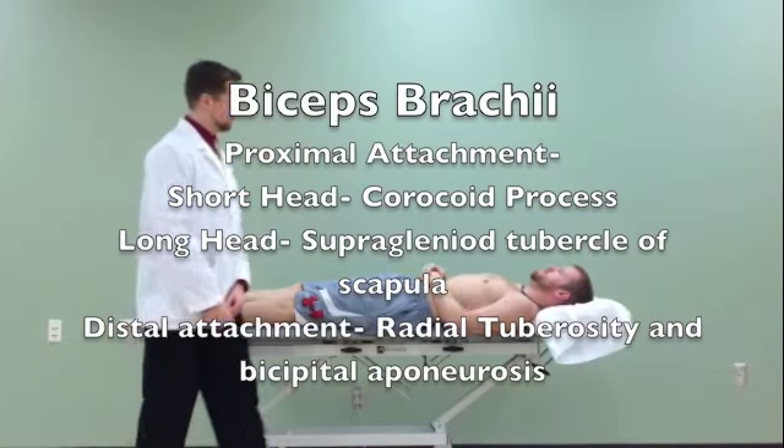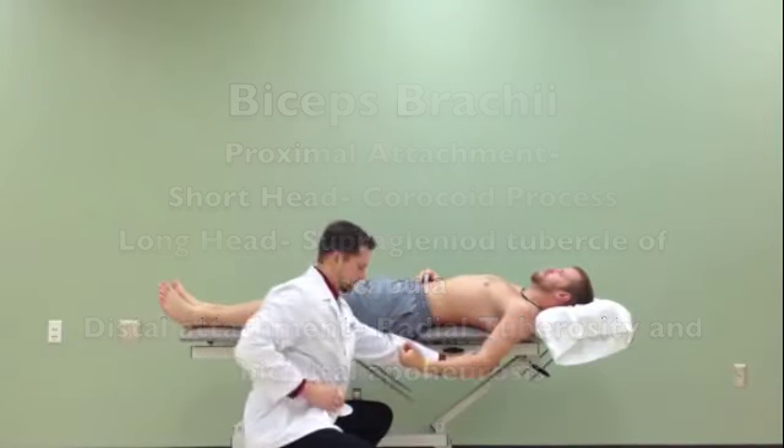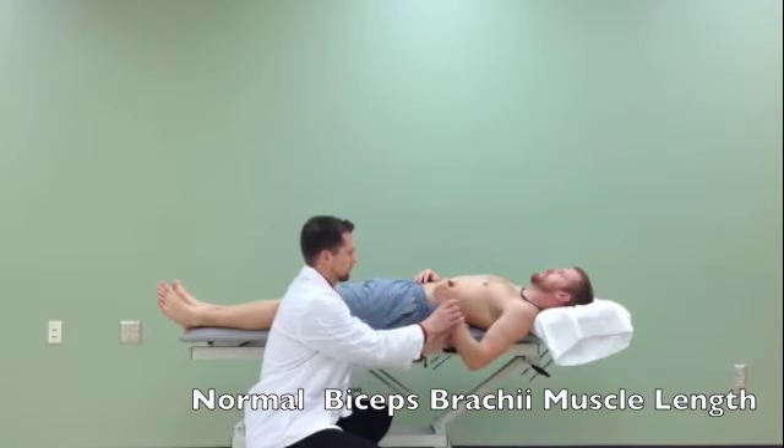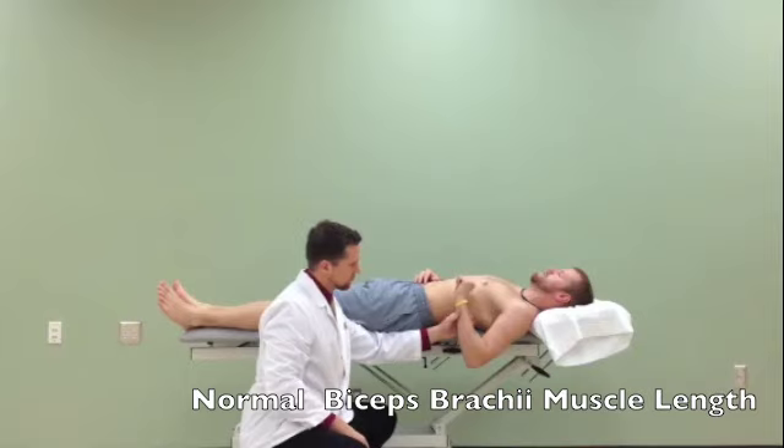The patient is supine with the shoulder in extension over the edge of the table, the elbow is flexed, and the forearm is pronated. If the biceps brachii is shortened, elbow extension passive range of motion will be restricted proportional to the decrease in muscle length.